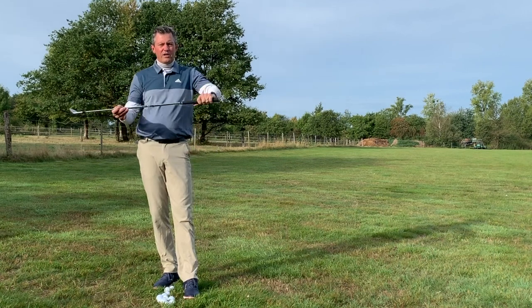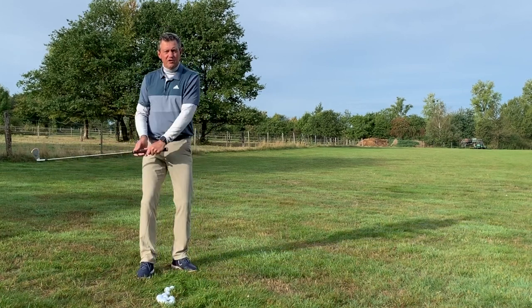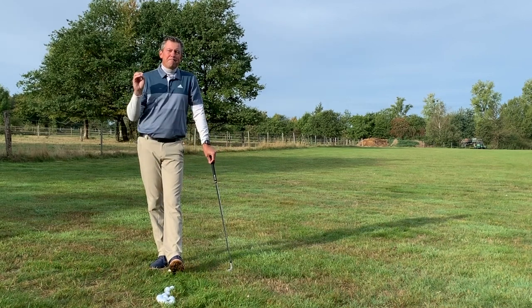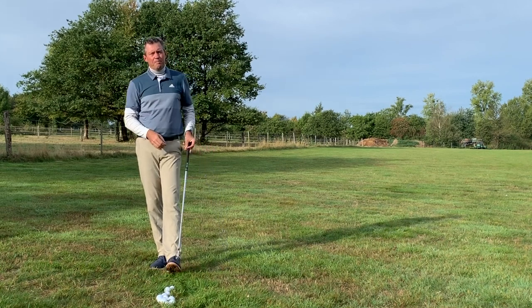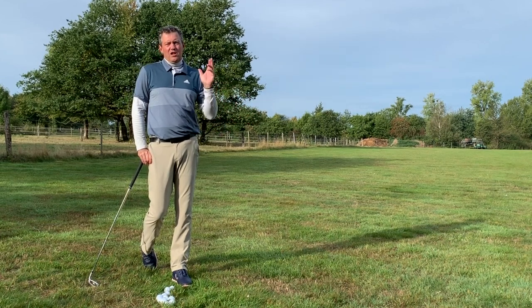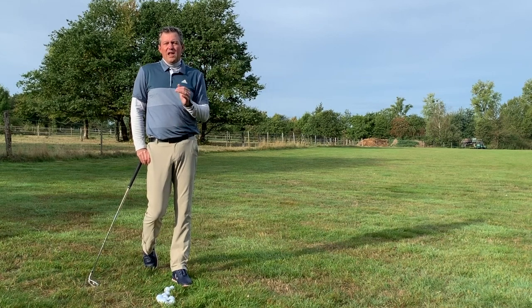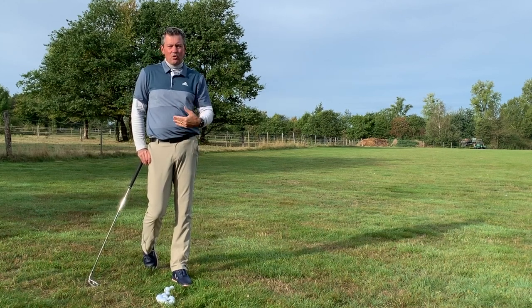We don't want the grip out wide, because if we come into impact as we should, the club will tend to be open and you'll need to manipulate the club face. We want to hold it so the club is square and the back of the hand is in a neutral grip toward the target. If you catch yourself a little bit stronger, that's fine — we can always adjust later if the ball flies to the left. A lot of you have been swinging for 20 years with a stronger grip and your body is used to keeping the club face square through impact.